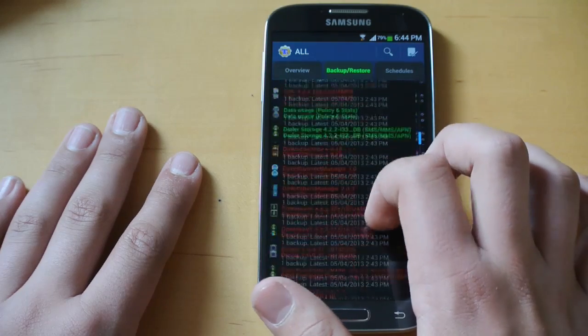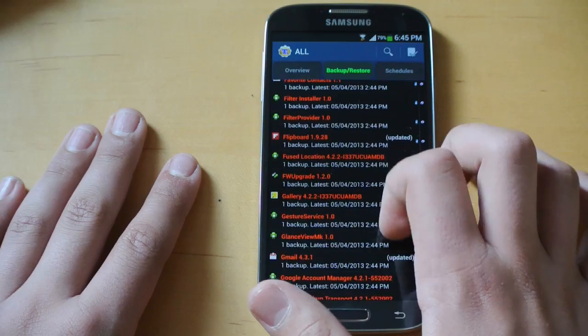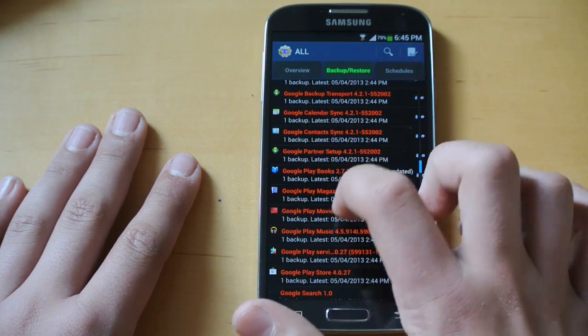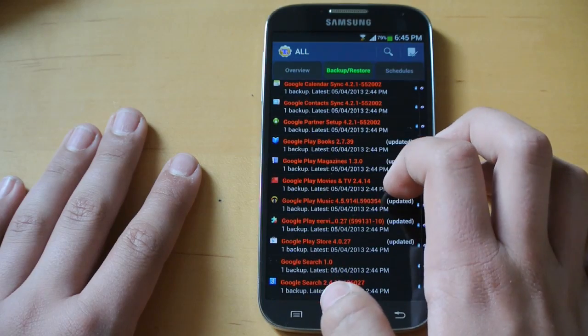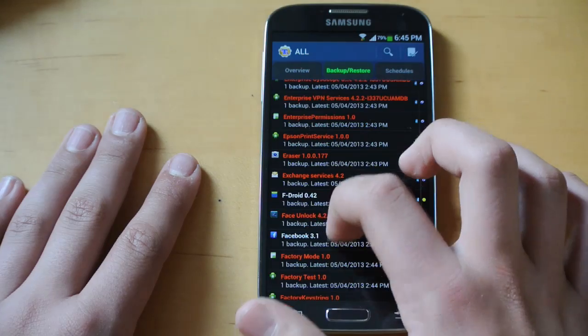You're going to have a whole list of apps here and you can look through them all. I've already deleted all my AT&T apps because they just take up a bunch of memory and are completely useless. The ones that you can't uninstall are the ones that are red, and the ones that you can uninstall are white.